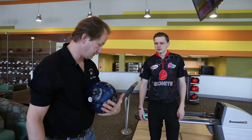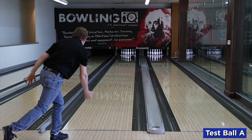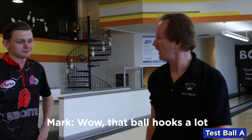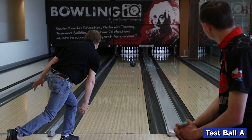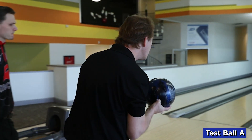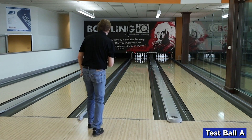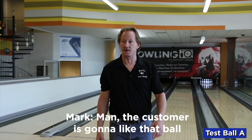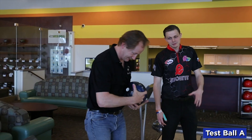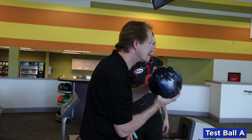All right, test ball A. Let's see what it does. Man, those first ones are going to like that ball. Yeah, they are. Remember, don't fall in love with it yet — you have a couple balls to test. That does look pretty good.